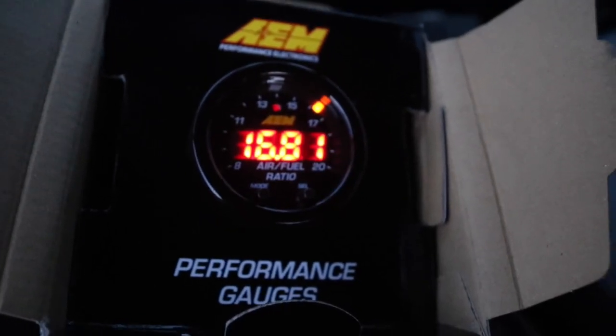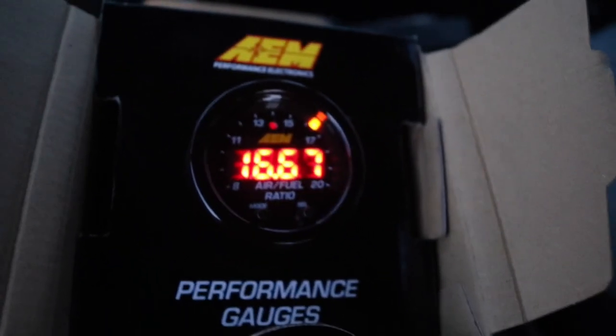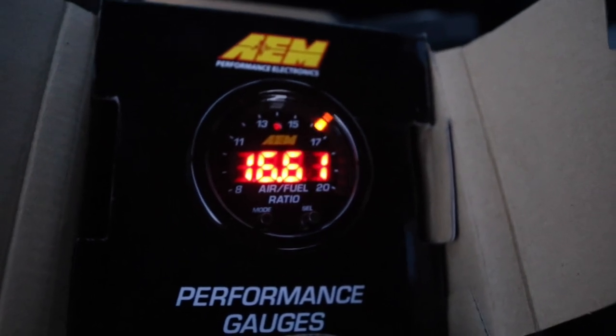There we go — it's warming up right now. It's still cold and just idling, so it's running pretty lean. Sorry for the blue lights, but that's all I have and it's already dark. The gauge is working and everything is good to go. I didn't know it was going to be this easy — all I had to do was hook up a switched 12-volt and a ground. Everything else is pretty much plug and play, except for the sensor that you have to weld in.